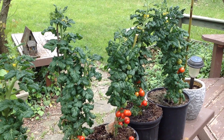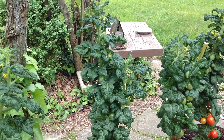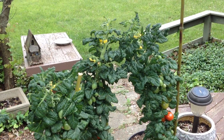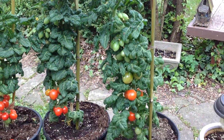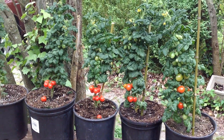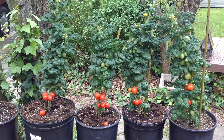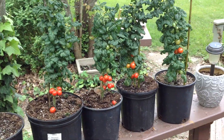They have a bit of an indeterminate habit in that they just keep going and going, so I would say they're an indeterminate variety — not a semi-determinate. As you can see, they produce like little stick trees from the bottom to the top. I had to exercise a lot of control just to leave these on the plants so I could do this video, because I really wanted to eat some of them, which I will do once the video is done.